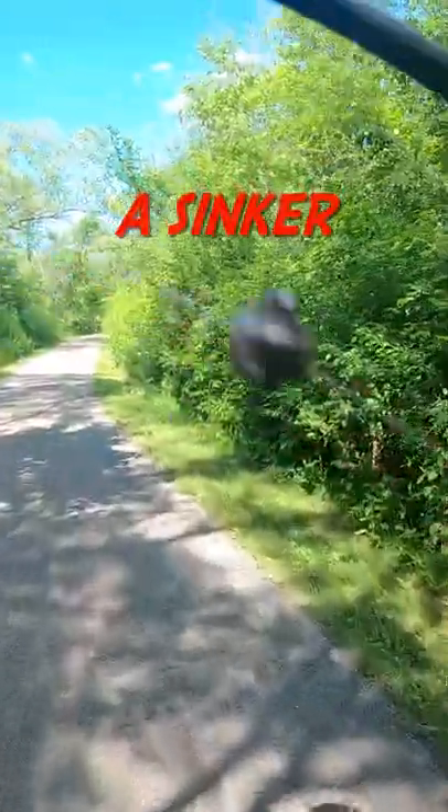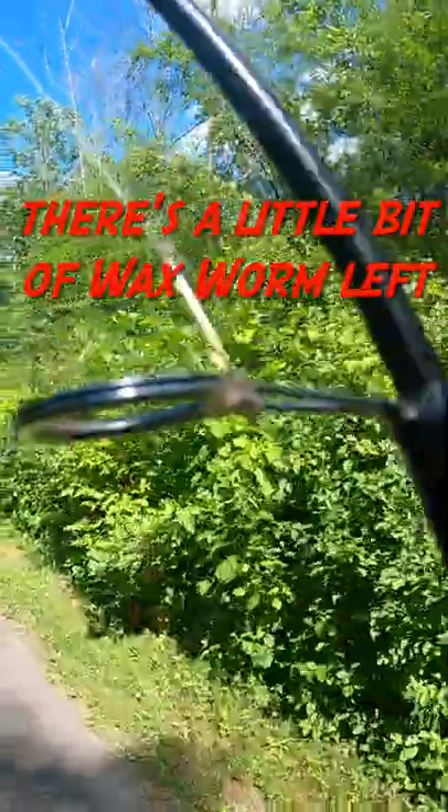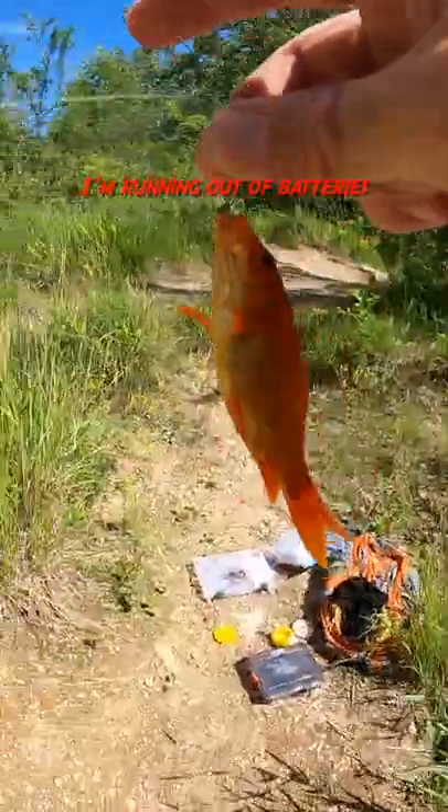The setup was a sinker on a snelled hook, Aberdeen, I think there's a size 12. There's a little bit of wax worm. I'm running out of batteries — it happened, so I had to stop filming.